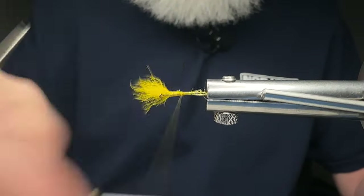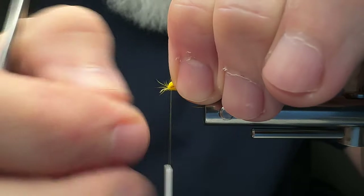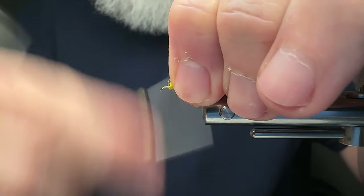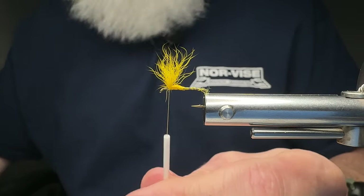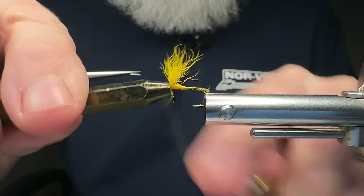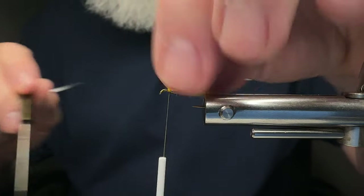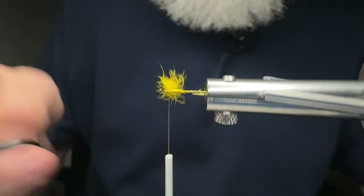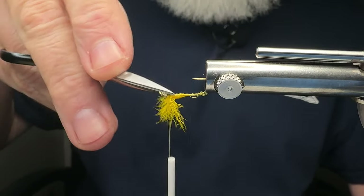One of the things you'll notice in a Norvice vise is I can spin this in many different directions, and I like to have that ability. I probably crowded the eye just a smidge, to be honest with you. So this is a great learning moment — I should have gone back further with this wing, but I'll have more hackle wraps behind here instead of in front. But that's okay, not a problem, not the end of the world.